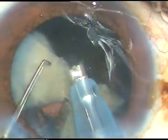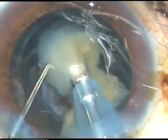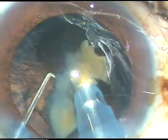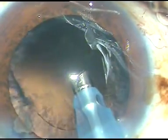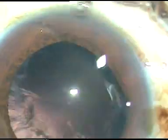This is the last fragment. I remove the chopper. The posterior capsule goes towards the vitreous cavity and it becomes very safe to remove the last fragment.